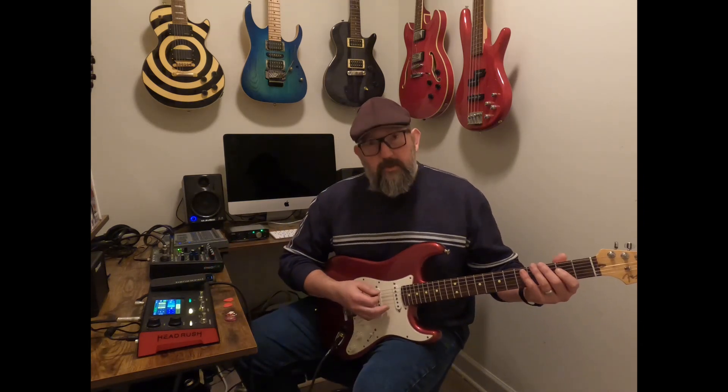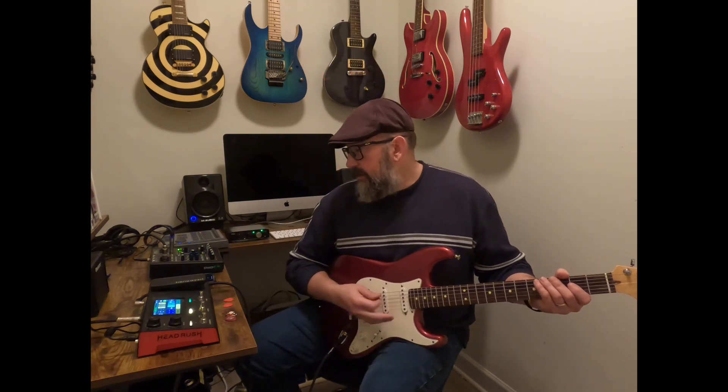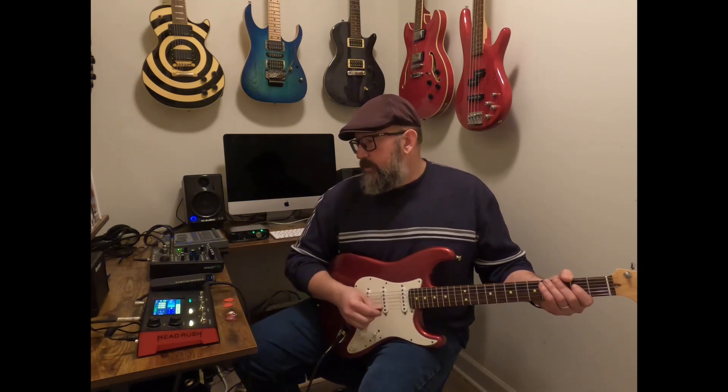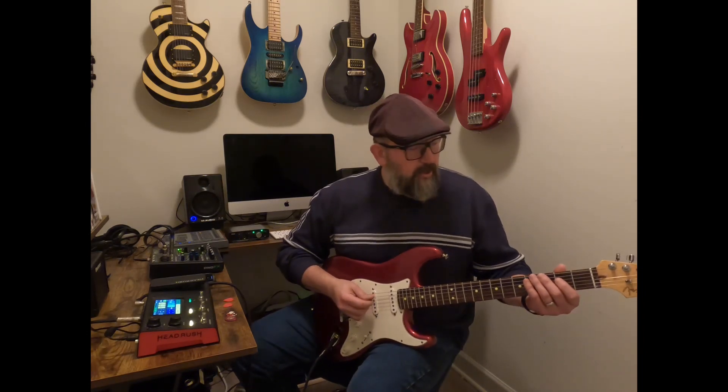With the Tube Screamer I'd say it's a really good crunchy tone — it's still going into the White Boost to give it just that little extra high end. Now if you put the Klon between the Tube Screamer and the boost, you get a great lead tone.